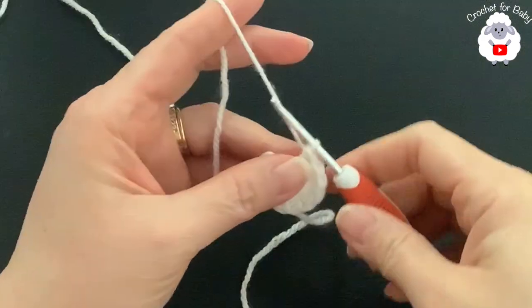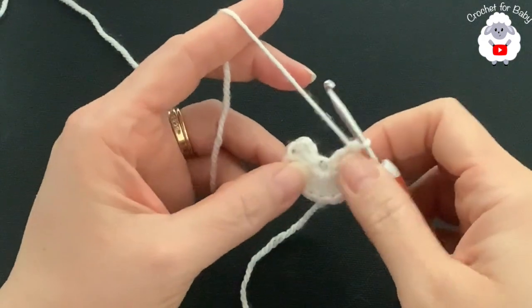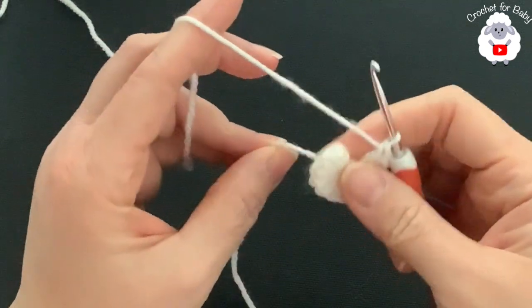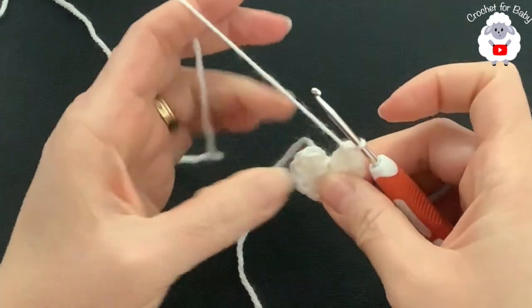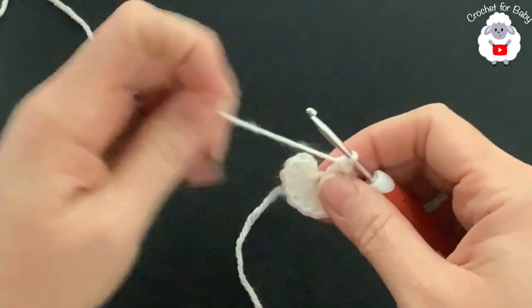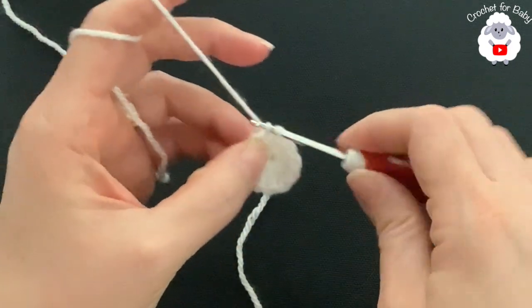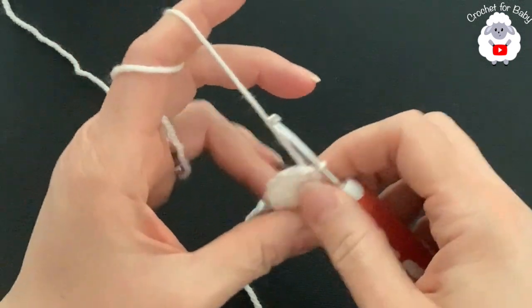I've finished making the first row — I have a total of 12 double crochets. To close the circle, just pull the yarn tail and the circle will close. To finish the row, go on top of the first double crochet and join with a slip stitch.